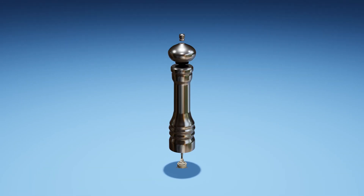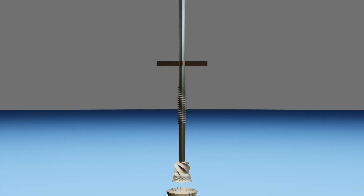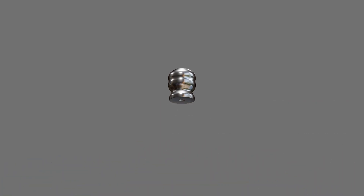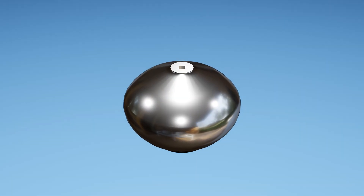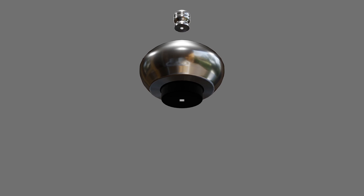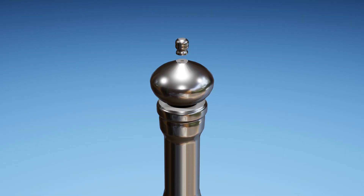Let's first go over the parts of the mill and then we can see how they all work together to grind pepper. This is the top nut. It's made of stainless steel and has a threaded hole in its base. This is the spindle handle. It's used to rotate the spindle which drives the mill. It's also made of stainless steel but with a plastic base to help it spin within the main body.